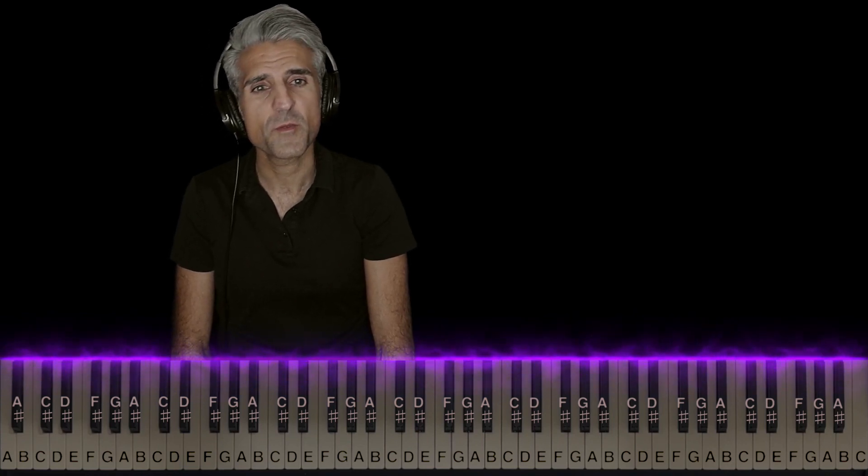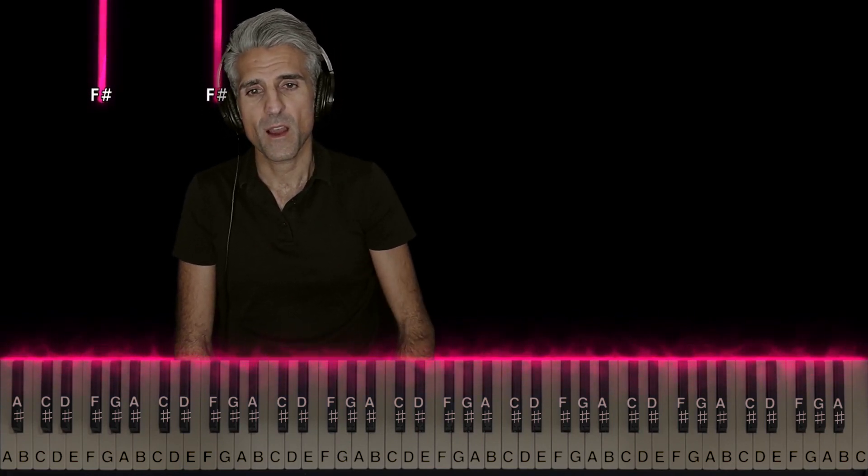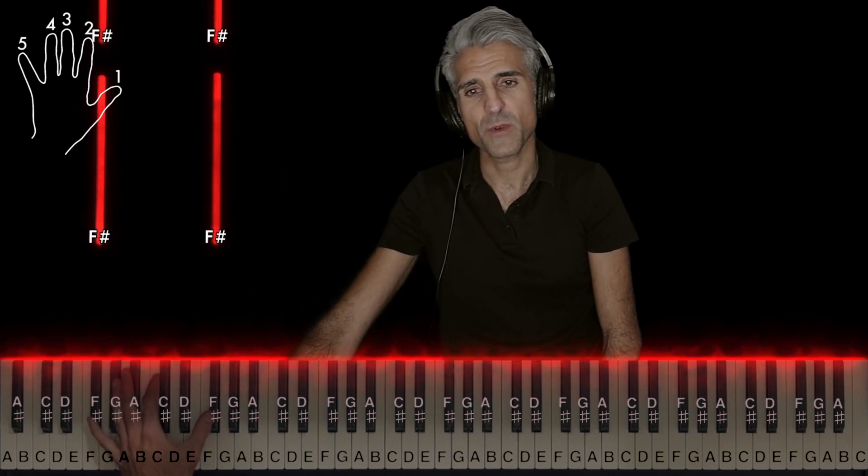What's going on, you guys? It's your favorite piano teacher Mike Espahani here with a tutorial on Umbrella by Metro Boomin and 21 Savage and Young Nudy. All right, here we go with the left hand first — two F sharps.